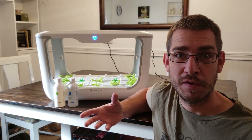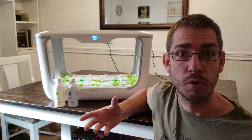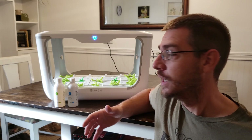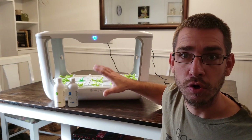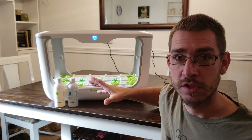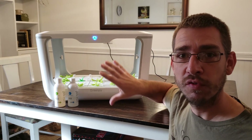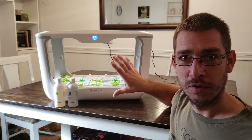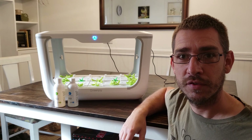Generally, if everything is right in your system, you get just about the best possible growth that you could get out of a plant. Now we're just growing lettuce in here. Leafy greens are a great thing to grow in these smaller indoor systems. This is a completely self-contained grow module and it's pretty neat to have around the house. Let me show you some of the details of the system.